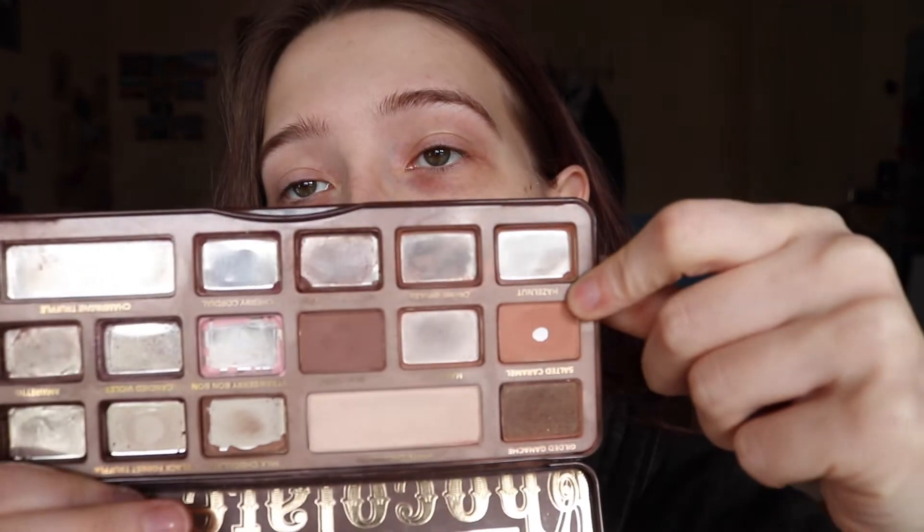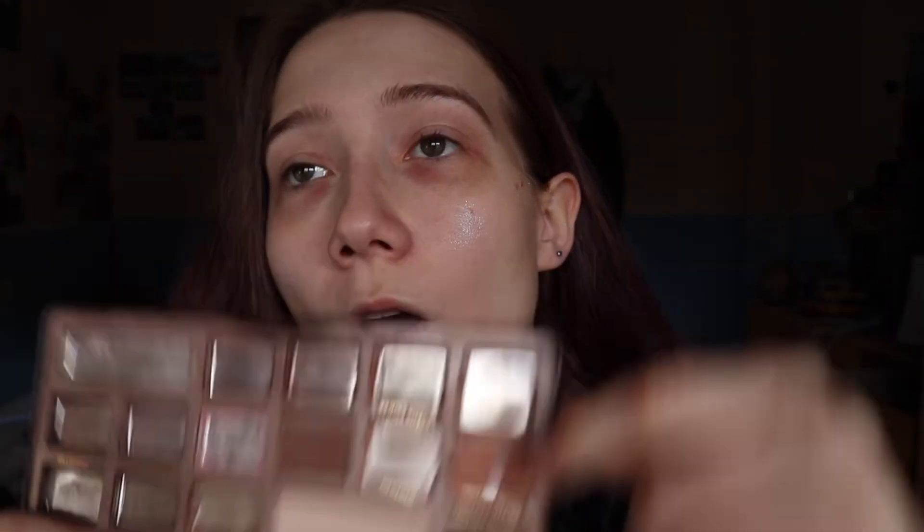Also, if you hear the wind outside, it's supposed to be wind up to 130 kilometers an hour — there's a storm coming and it doesn't look good outside. Yeah, so I hit pan on Salted Caramel and I will continue to use it. It's nice — usually people will probably use this as a transition shade. I use it all over my lids underneath and then get going.